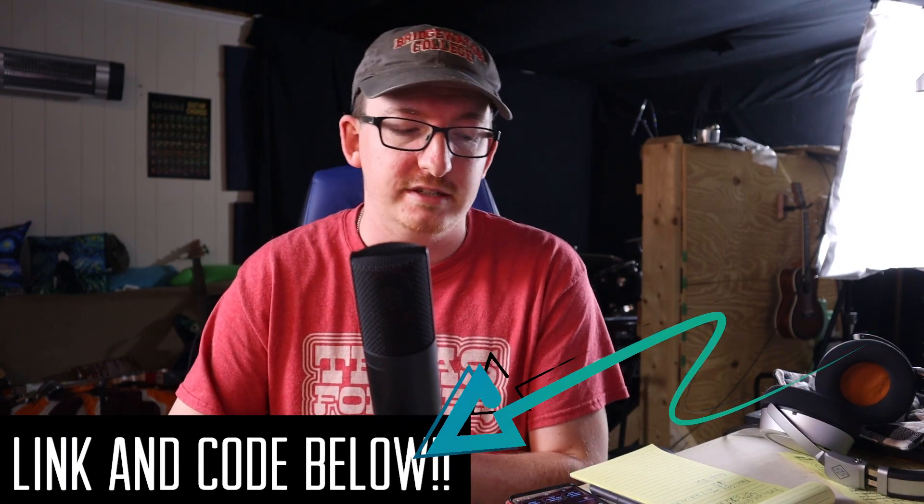If you're interested in these mics, FIFINE has given me a discount code to share with you all: 15% off using the code 15FIFINE669C on their website for this specific K669C condenser mic. I also have an affiliate link below — using it is still cheaper for you, but I get a small commission that goes into making better music, better videos, and better reviews in the future.